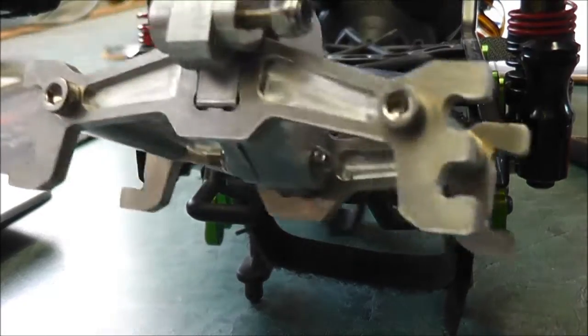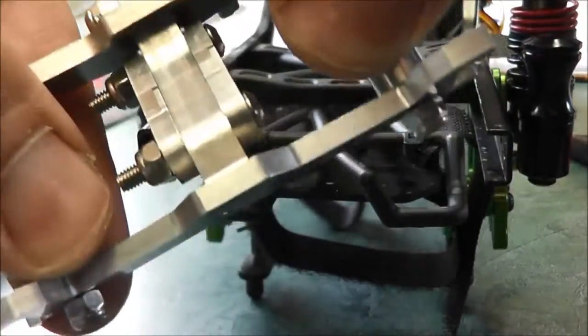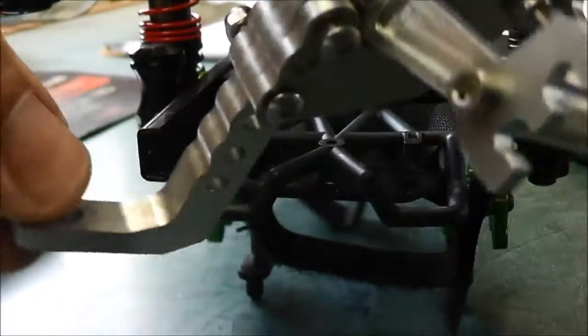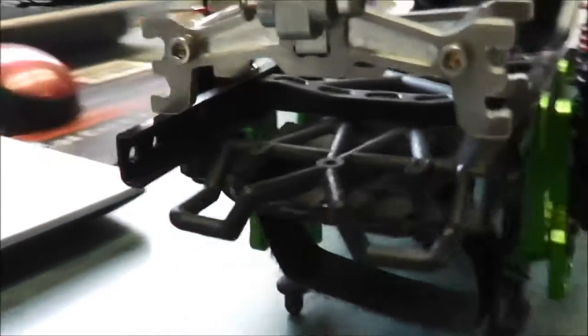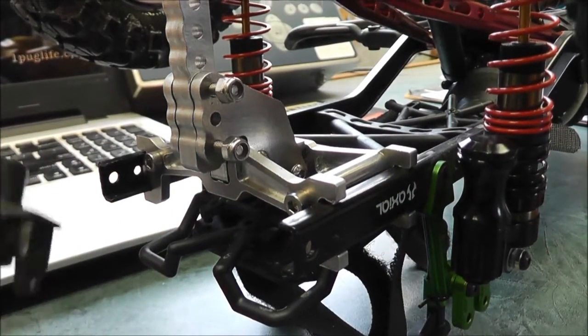Okay, so there we go — it's all tightened up now. It wasn't too hard, but everything is solid tight, except for this part, because I'm not sure if I'm going to be keeping this or not — it depends on if it's in there right. So I'm going to go and get it back in. And there we go, so it's nicely installed.